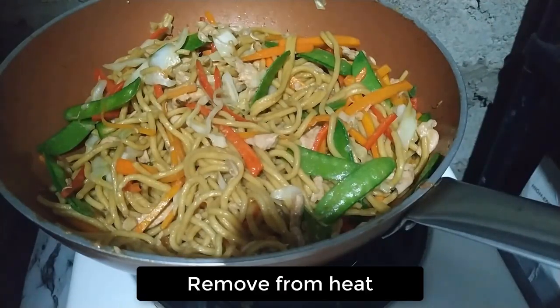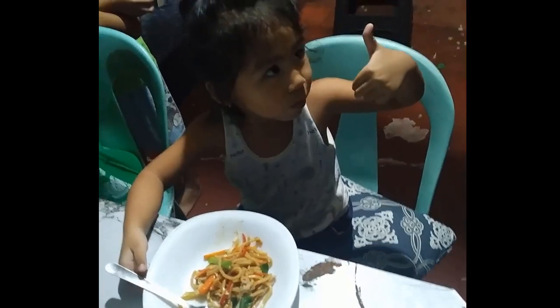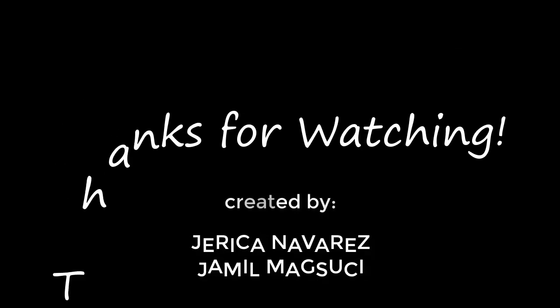Remove from heat. Serve immediately and enjoy. Thanks for watching!